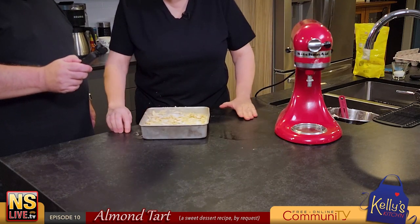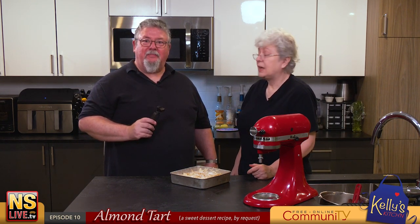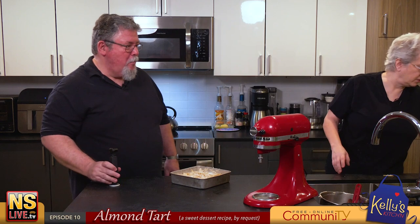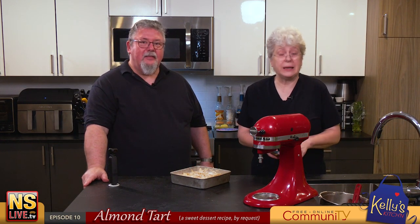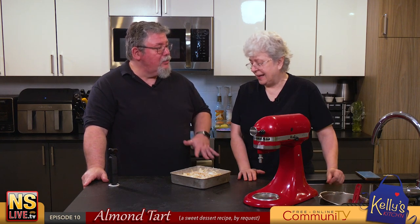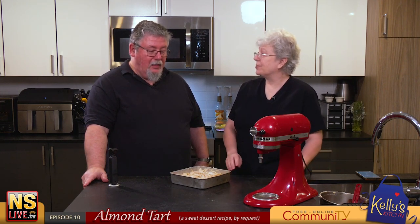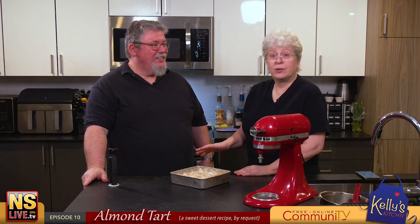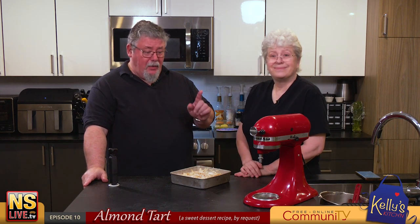Now we just wait for it to go into the oven — and then for it to come back out, which is the best part. You let it cook for 40 minutes at 350°F. That will brown and roast those almonds a little bit. The whole thing puffs up but the middle tends to settle back down, making it nice and moist and gooey. No milk in this recipe except for the butter.